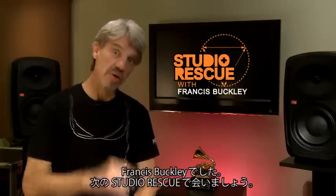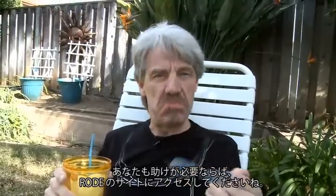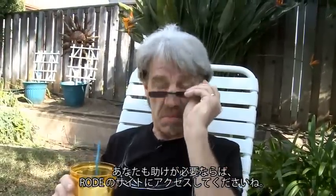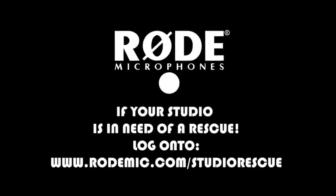I'm Francis Buckley. See you again on Studio Rescue. And if your studio is in need of a rescue, just log on to rodemike.com/StudioRescue and we'll see what we can do for you. We'll see you next time.